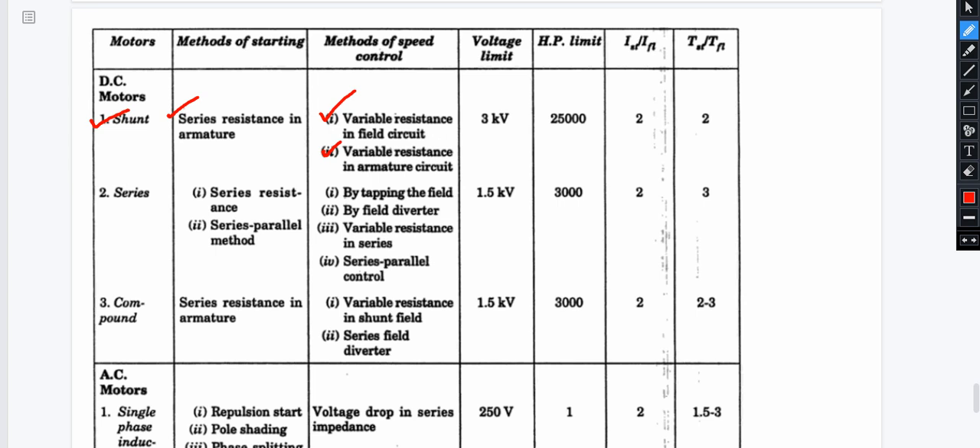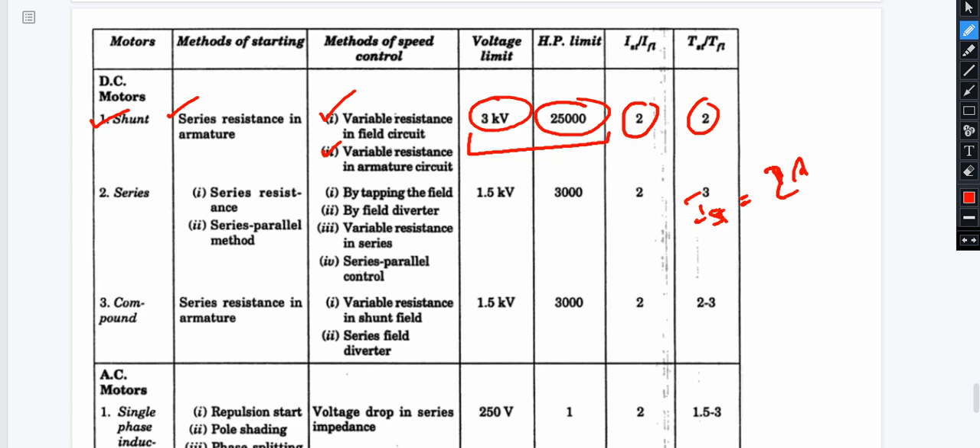Using resistance values, there is a voltage relationship with the armature. The motors available have a horsepower limit of 25,000 HP, with a voltage rating of 3 kV. The starting current to full load current ratio is 2, and the starting torque to full load torque ratio is also 2. The rating range limit is 3 kV and 25,000 HP.